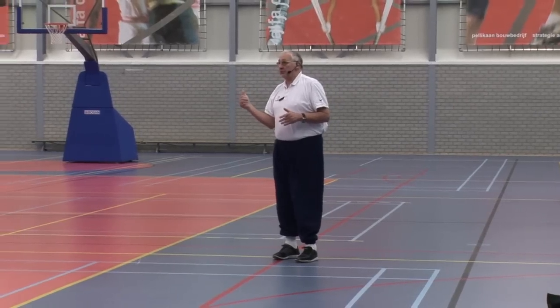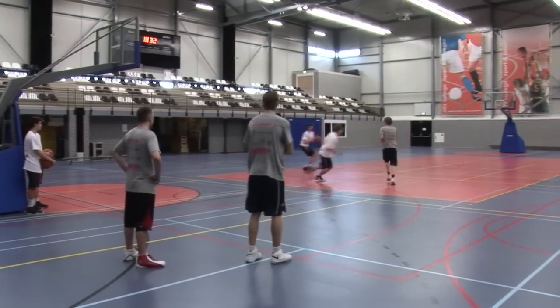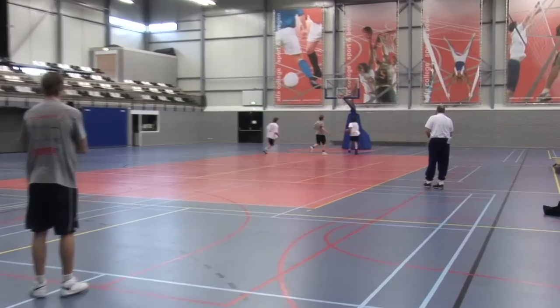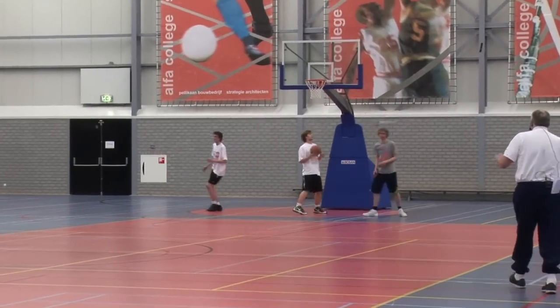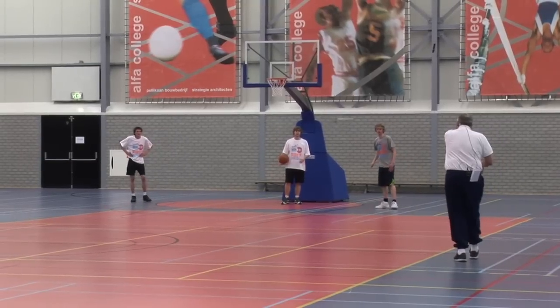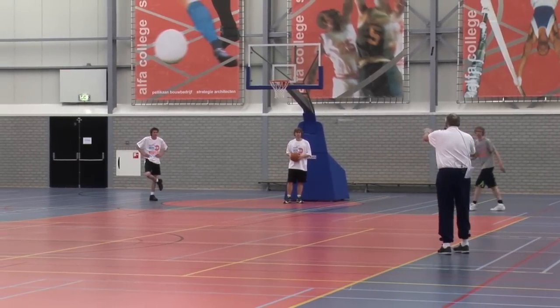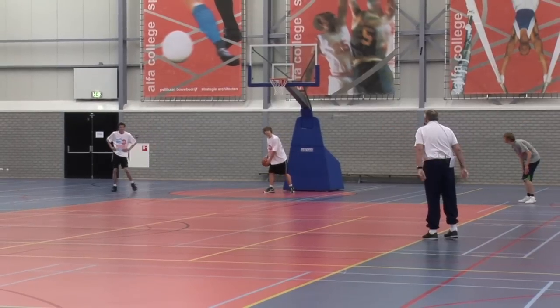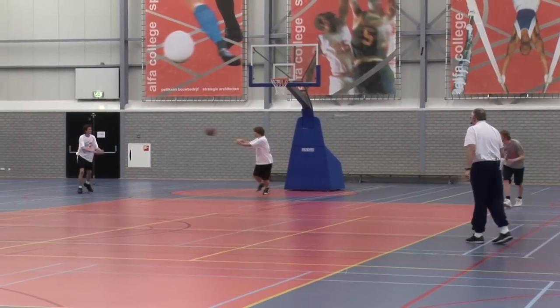Weave, weave, crisscross, crisscross. Now you get the rebound in the middle. You come back straight — to the left, to the right, to the left, to the right. Stay in the lanes. Pass to the middle.